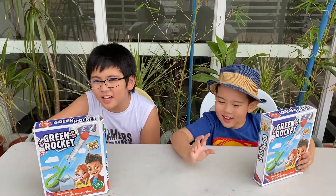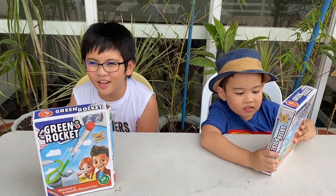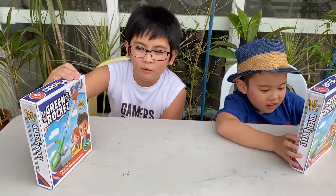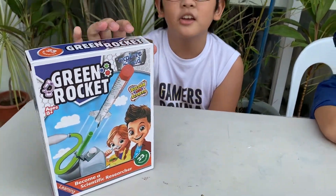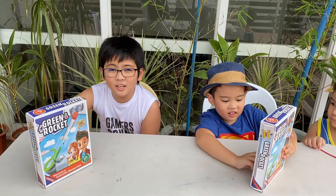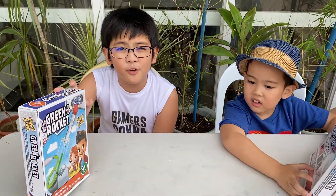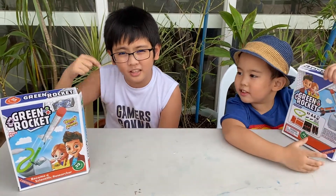Hi guys! Welcome back to another episode of XK Family. Today we are going to be doing Green Rocket from Explore and Find. We did a water science kit and a volcano eruption by Explore and Find too, so those will be linked down below.